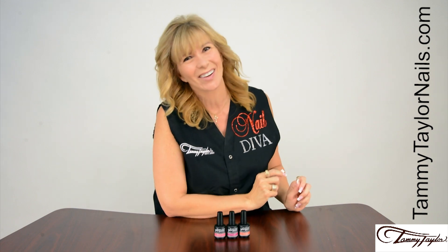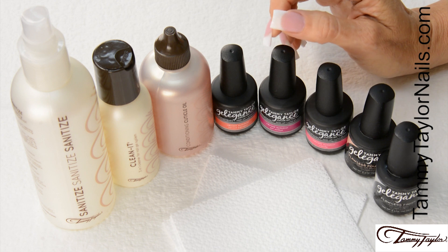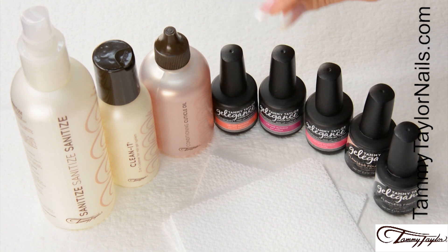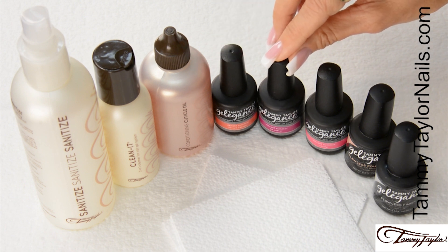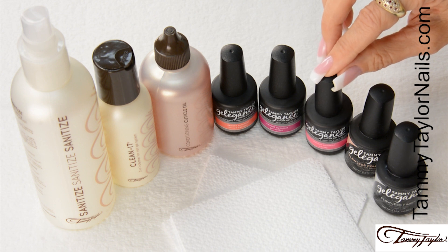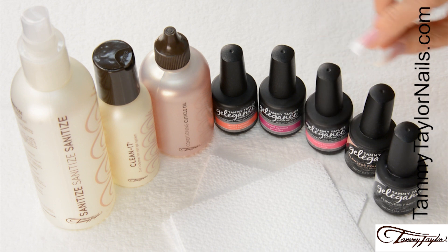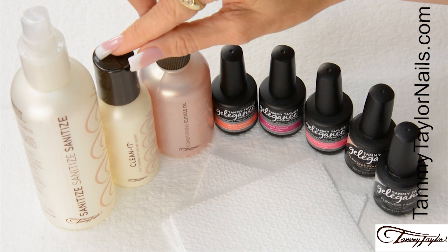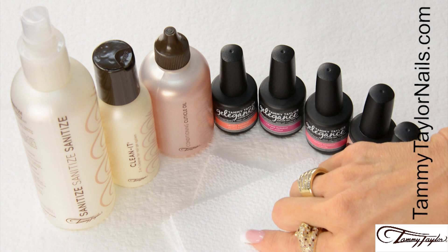I will be demonstrating all three Vibrant Summer Gel Polishes — Sweet Escape, a Vibrant Tangerine Peach; Jet Setter, a Vibrant Rose Magenta; and Vacay, a Vibrant Bubblegum Pink — along with Flawless Foundation, Flawless Finish, All Natural Conditioning Cuticle Oil, Clean It, Sanitize, and Wipe It.